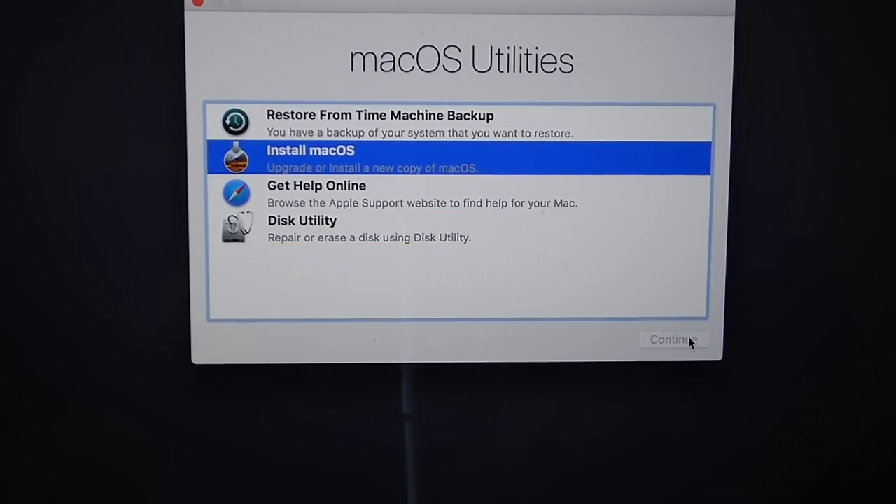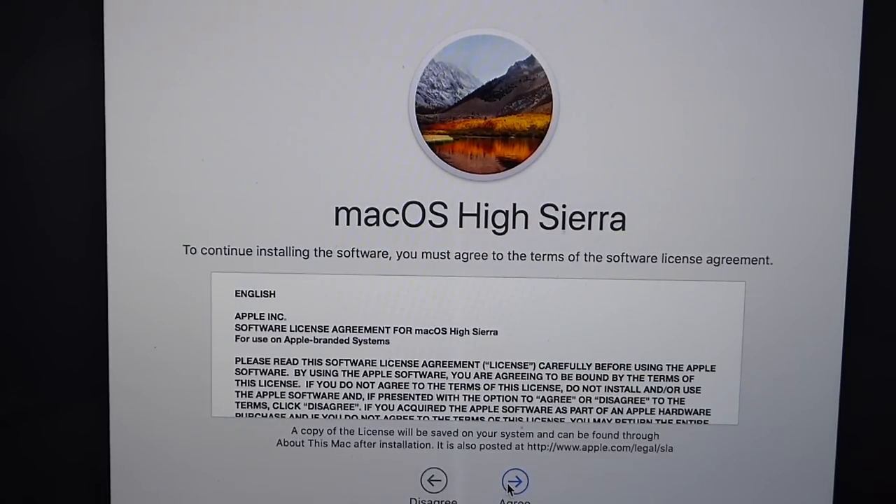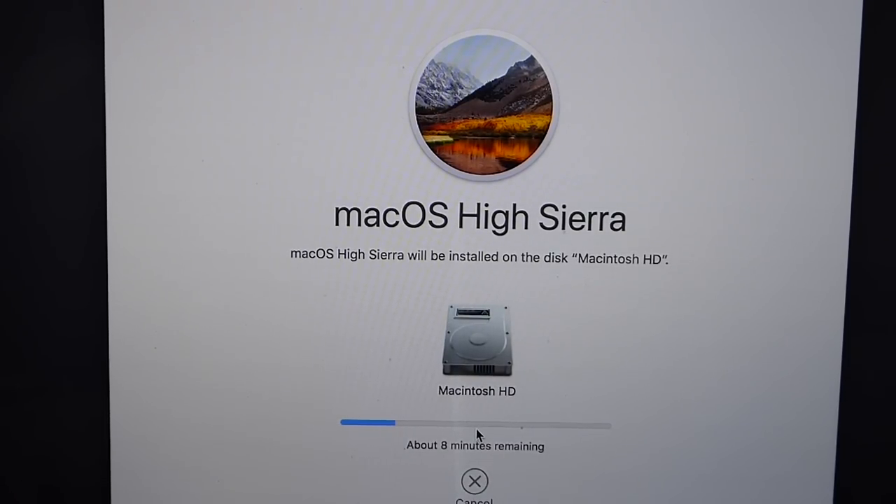Now click Install macOS, then Continue to proceed with installing macOS High Sierra. Click Continue, agree to the terms and conditions, agree again, and select the drive where you want to install High Sierra — make sure it's the correct one you just erased. Click Install and let it do the installation. From this point until you start customizing the machine, everything is automatic — it will restart a couple of times, just let it do its thing. It will eventually start talking to you with VoiceOver when the setup process begins, and you'll be able to select your keyboard.